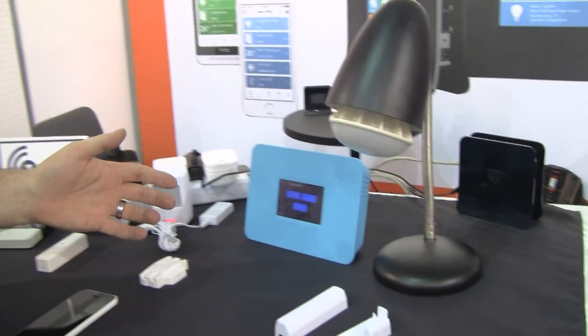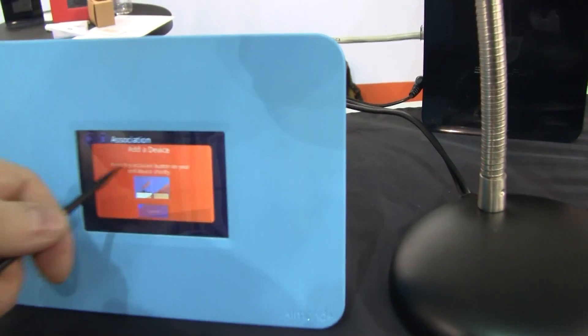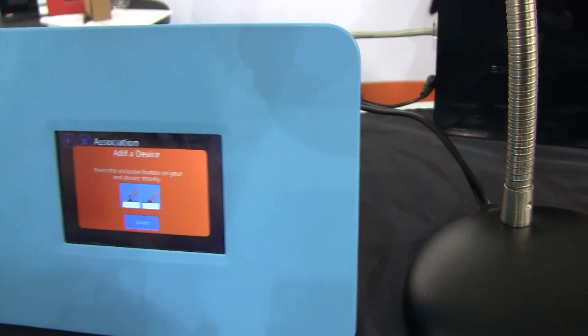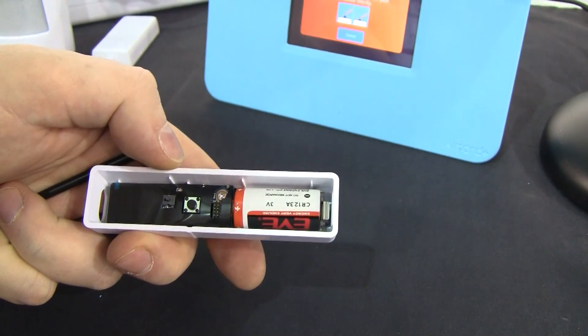We've got the Allman Plus finally up and running. Let's show how to add a sensor to start with. You simply tap on the associate button on the screen, then push the button on the sensor to start the association process.